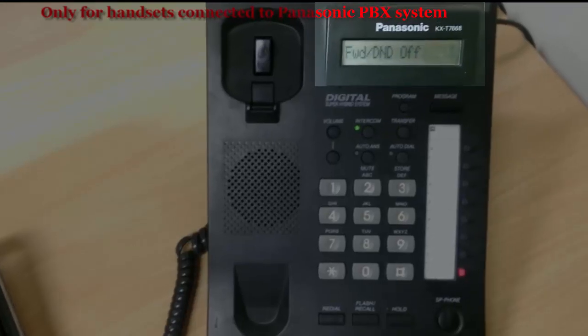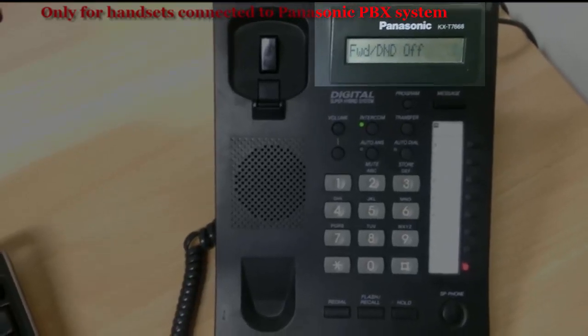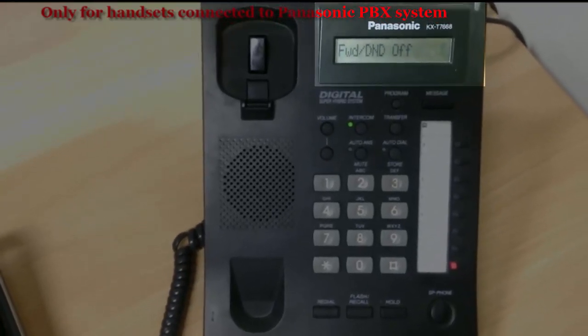There you go, you can see the LED screen. Forwarding is off now.